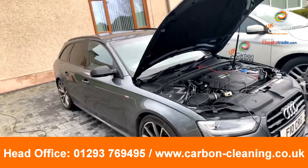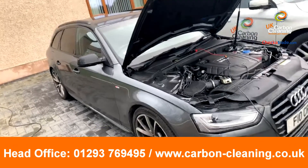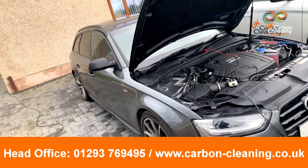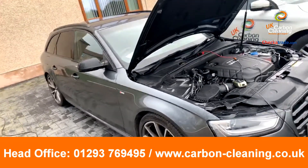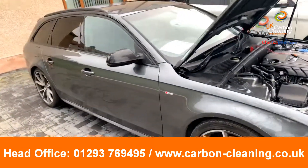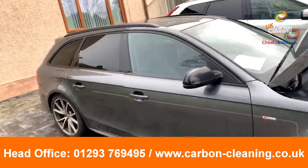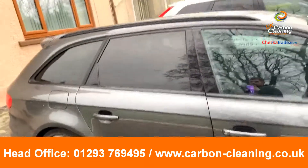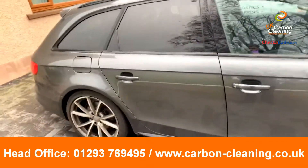Good afternoon guys, it's James here once again from UK Carbon Plane. We're now in Exmouth. At the moment we're doing a remap on this very nice looking Audi A4 van — it's a Quattro, 2 litre, 177 bhp. This vehicle goes up to 215 bhp with an extra 80 Nm of torque as well to complement it.